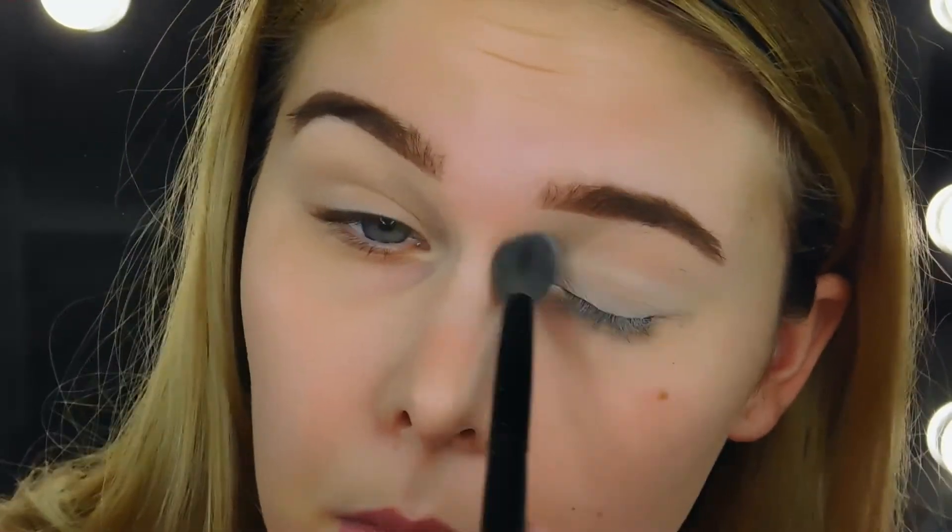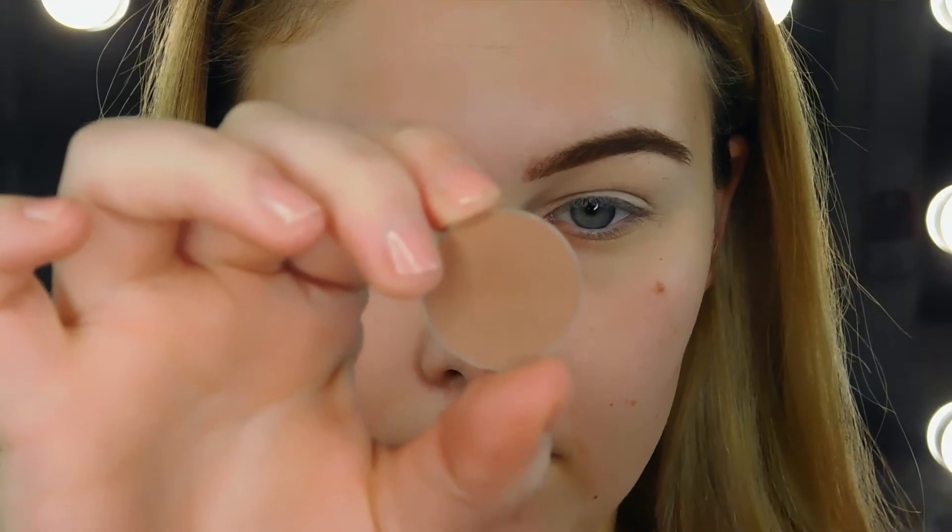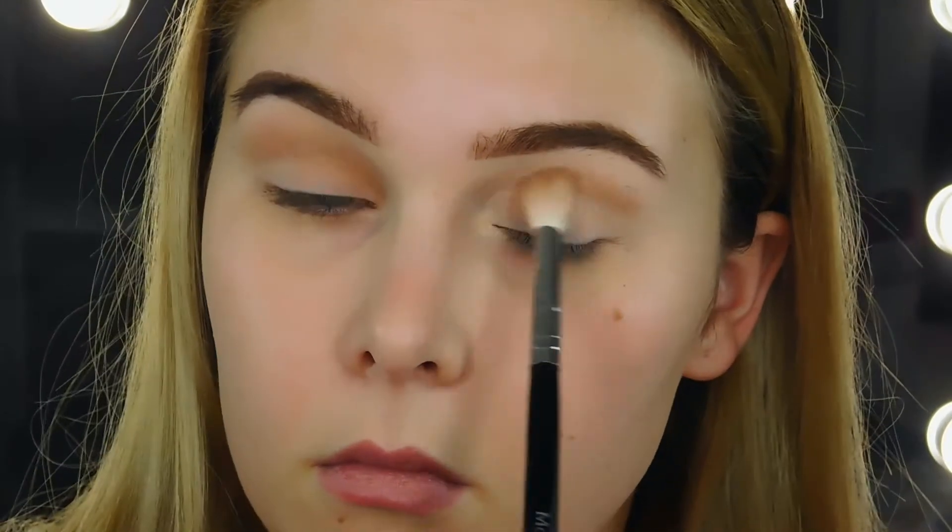So I'm just going to jump on into it. I'm priming my eyes. I personally always use concealer to prime my eyes because I have veins on my lids that a lot of times primers just don't conceal for me. So after I go ahead and conceal or prime my eyes, I'm just setting that concealer with a translucent powder. This one is from Ben Nye — it's their No Color Powder.